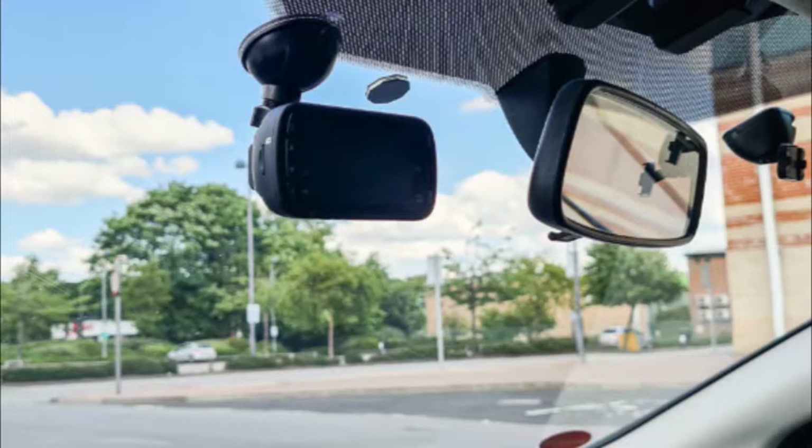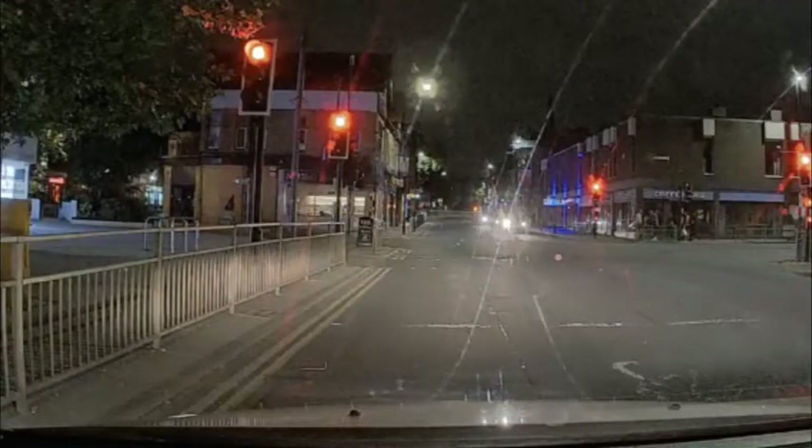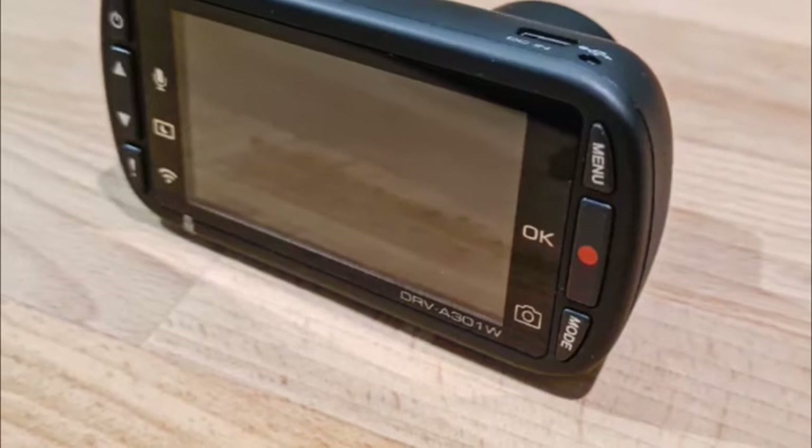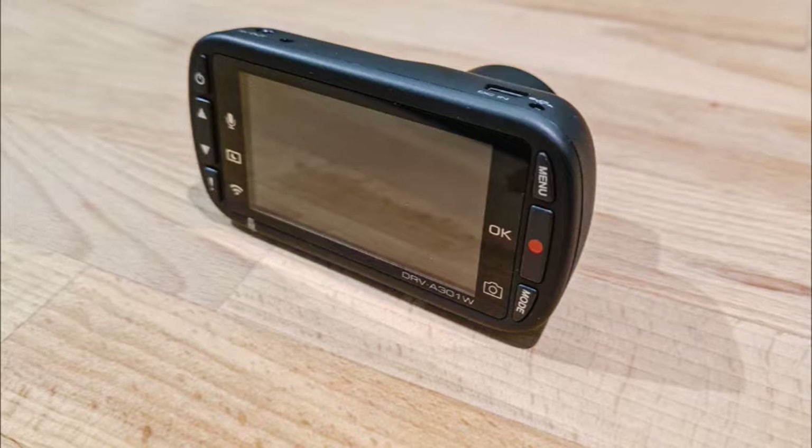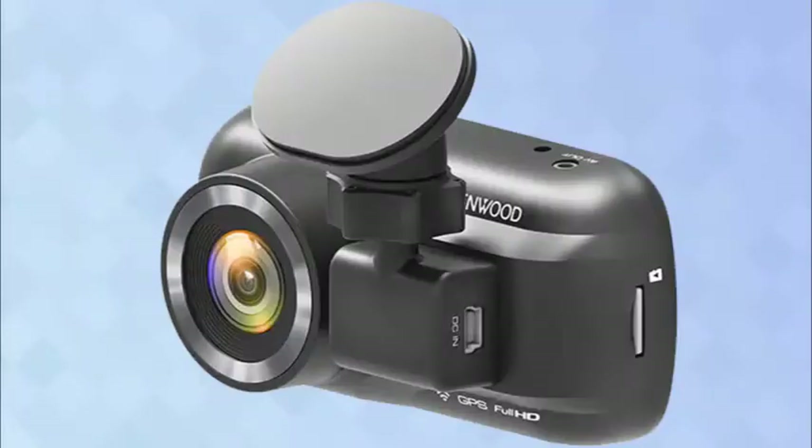Setting up the Kenwood DRVA301W was fairly smooth. After about a minute spent setting the country, time, and date, the device was ready and rolling. The bundle comes with two mounting options: a suction cup or sticky pad. The inclusion of a 16MB microSD card was a welcome sight too. The unit also has a tiny rubber pad that slips off completely to reveal connectors for its magnetic mount. However, the pad is easily misplaced — I have no idea where it is right now — so be sure to keep a close eye on it.